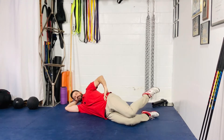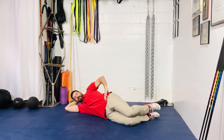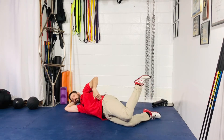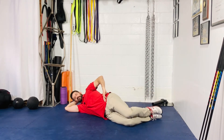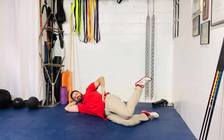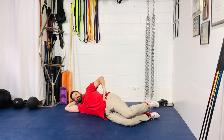Pin your knees together, then lift your top foot off the bottom foot and back down again. The key here is keeping good pelvic alignment — as soon as you start to roll forward, you're done, so just go as high as you can before that hip starts to roll. Your knee should be about 90 degrees of flexion. This is your sideline clamshell with hip internal rotation.